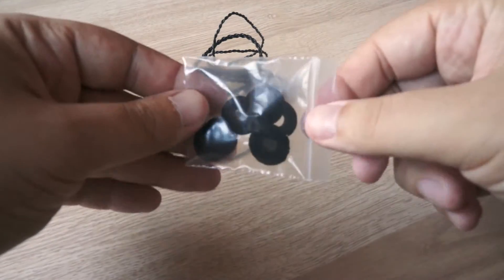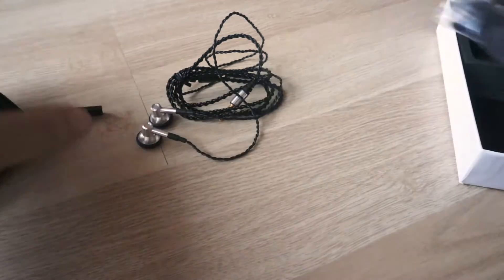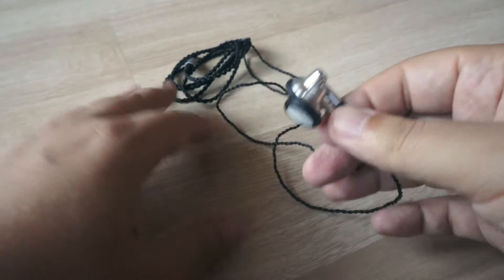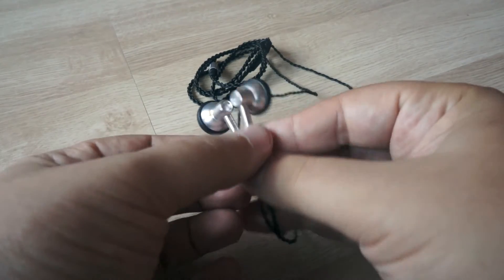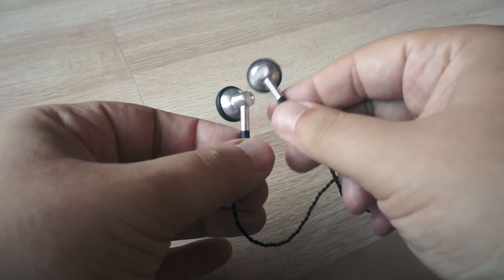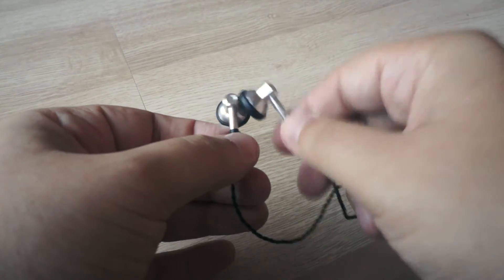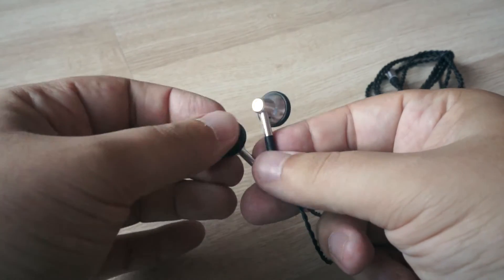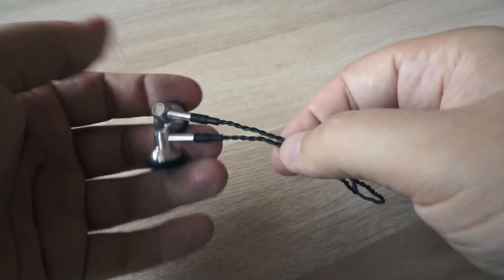You also get a set of foam tips with holes and solid ones. Both models share the same housing and are built pretty nicely. They are made from metal and with good quality — everything is built really well.